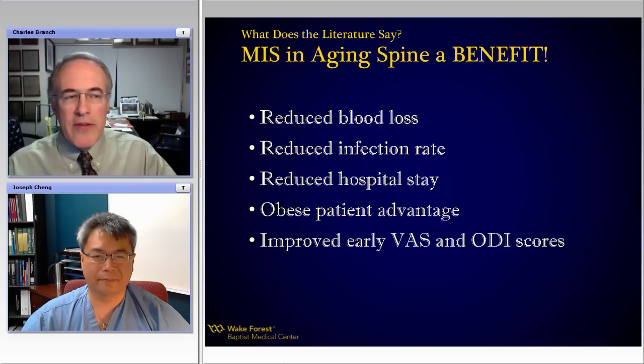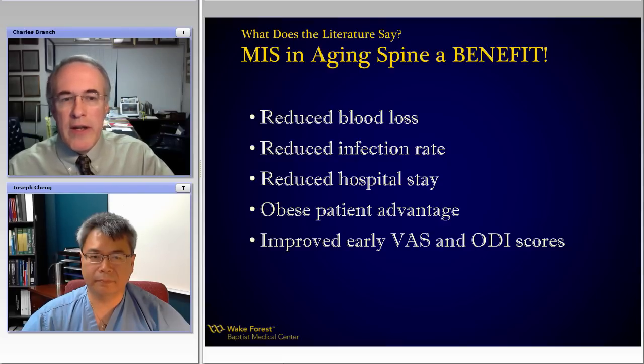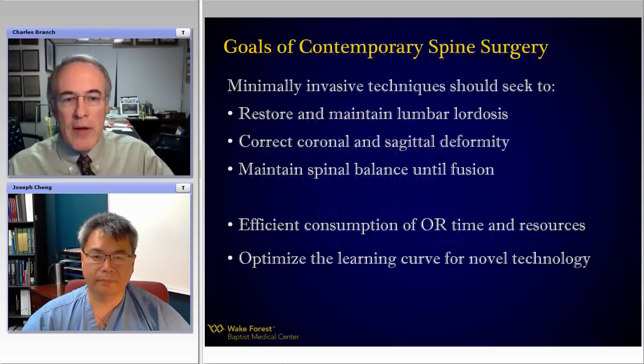MIS has really snowballed in its popularity over the last decade as technology and interest have gained. Is there a benefit in these older patients that we all take care of? I think the concept of reduced blood loss, reduced infection rate, reduced hospital stays, and even in these large patients who are deconditioned, there's growing evidence of value with minimally invasive techniques — especially when we look at our VAS and ODI scores postoperatively.